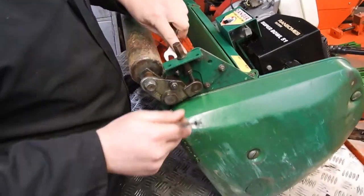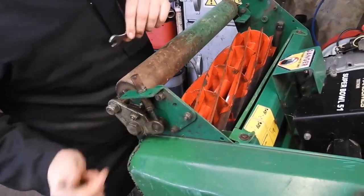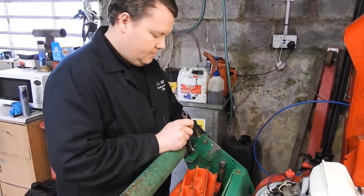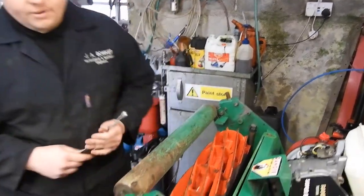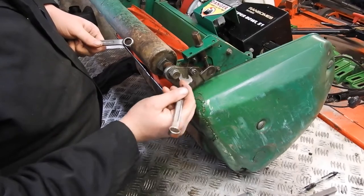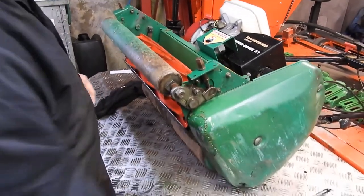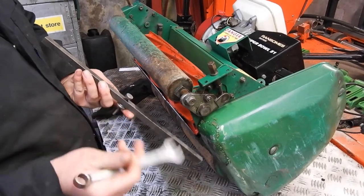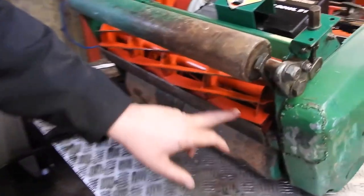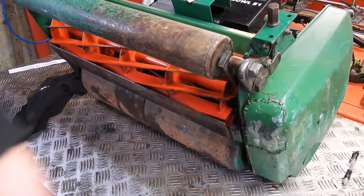All we have to do is slacken them off, just until they're loose, on either side. Then you've got these two adjusters here on the front — they are attached to this roller bracket here, and that will move your roller up and down depending on which way you turn them. We know now that that gap there is 6mm. Start at one side — on the cutting cylinder, you want to start a couple of inches in, because your rollers are chamfered, so it'll give you an inaccurate reading at the edge.